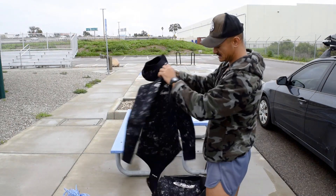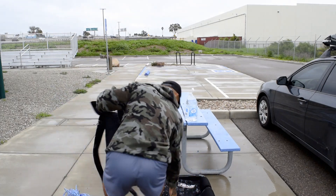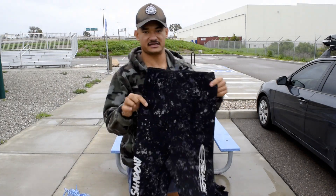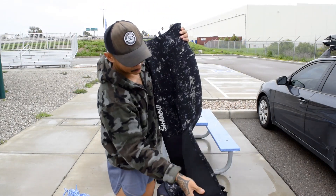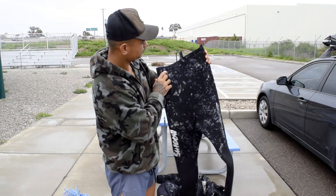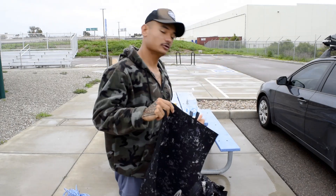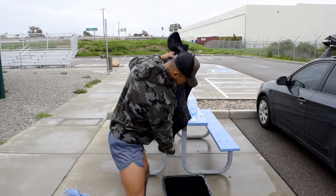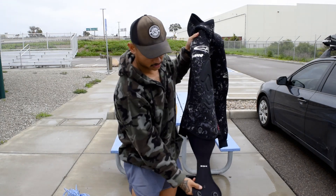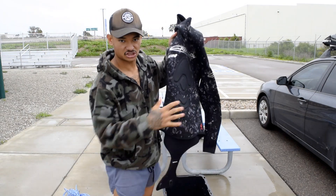Here's the top piece, and here is the bottom piece — it's got padding for your legs. Typically what you'll do is put the bottom part on first, and then put the top part on. That beaver tail will latch on underneath and clip on, securing the suit.